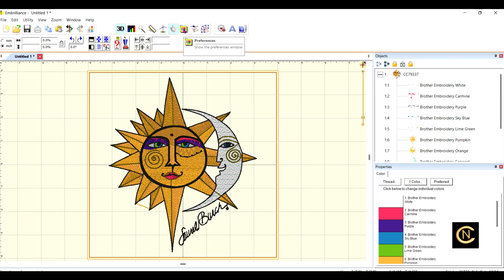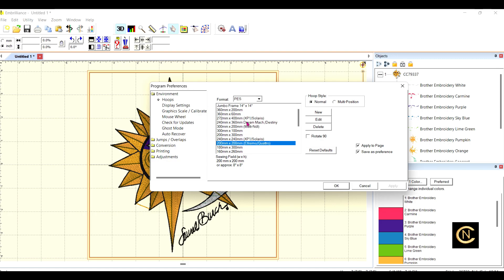Let's go back a bit. I need to choose a hoop, so I'm going to go to Preferences. Once Preferences come up, I'm going to choose my format. Since I'm doing this on a Brother or Baby Lock machine, I'm going to choose PES — that's the language those machines speak. Every sewing machine has its own language. For example, HUS is Husqvarna Viking, JEF is Janome, DST is what Bernina reads, and XXX is Singer.